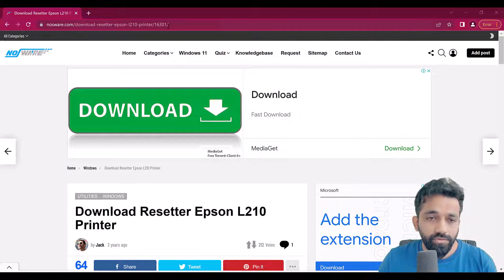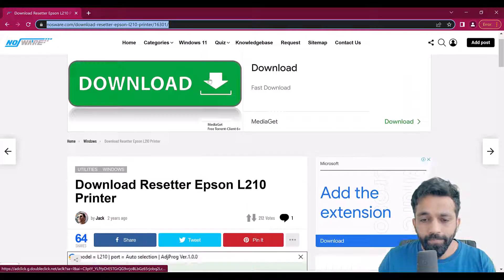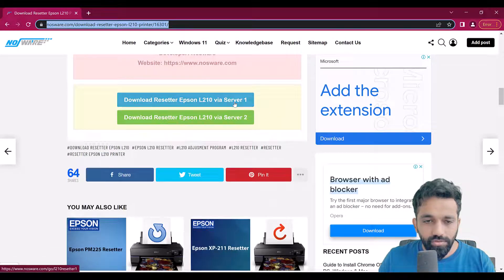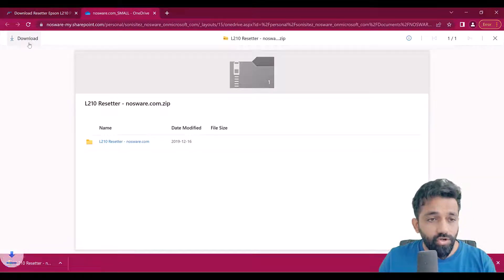You have to go to this download link — I have attached it in the description below. Scroll down on this page and you can download from one of the links. Click on the download button on the top left and this will download the tool.